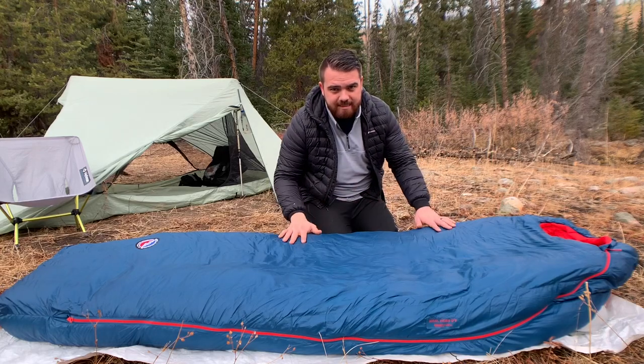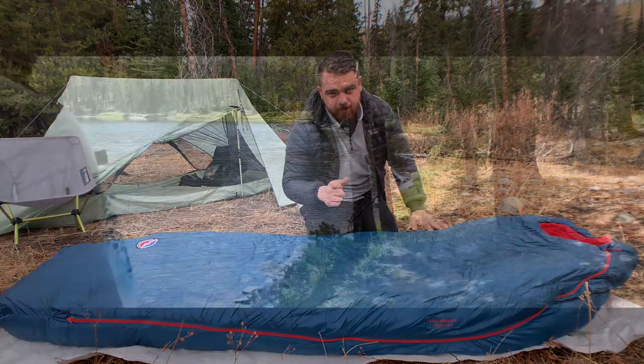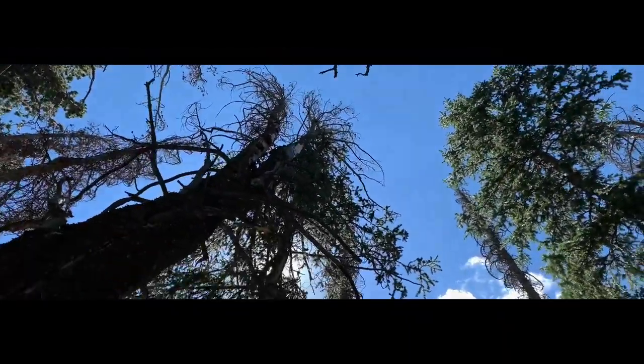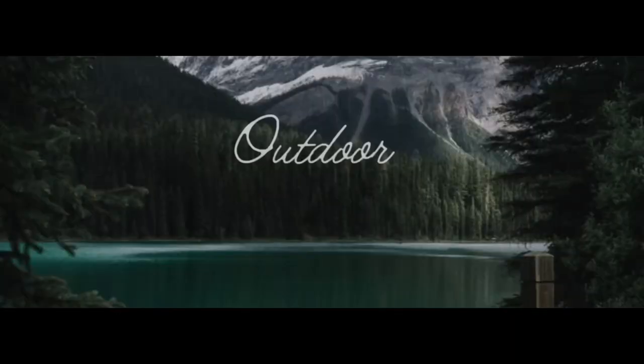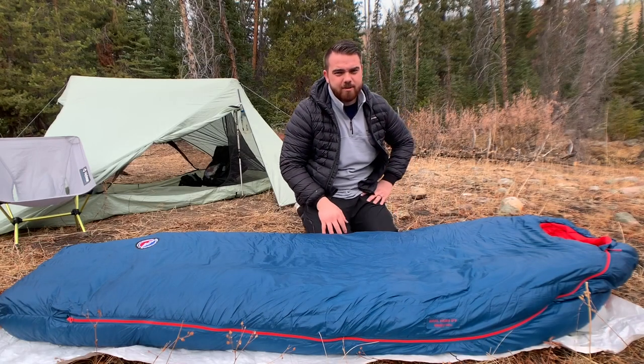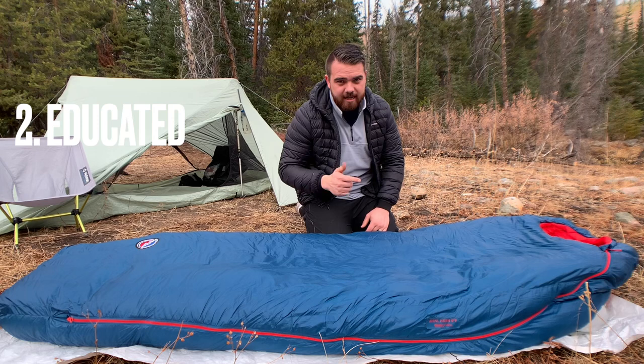Today we're going to be talking about four season backpacking gear, so stick around. Hey everybody, my name is Thor and I help you get on the trail geared up, educated, and more informed.